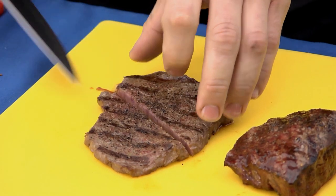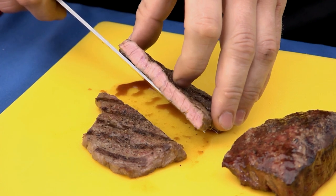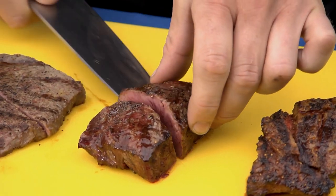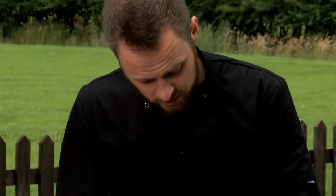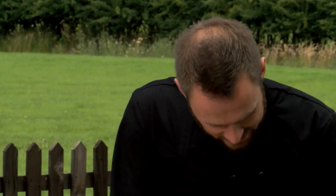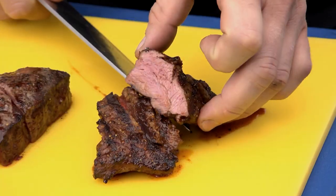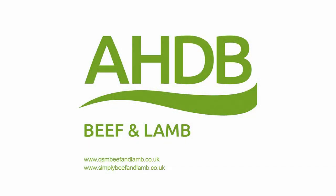So with the little tender steak — there we go — slice into that, nice little bit of pink in the centre, nice and juicy. The first flat iron — there we go — nice little bit of pink, perfectly set in the centre, nice and juicy. That'll be absolutely fantastic to eat. And then this one — look at that. Hopefully through this little video we've shown you some tips and tricks to help your customers get the most out of the food that they buy from you and take home and cook.